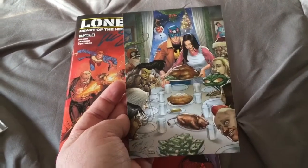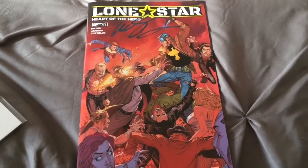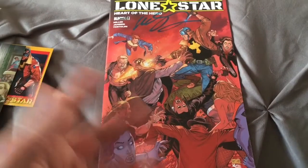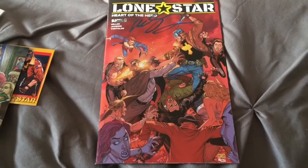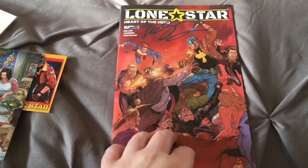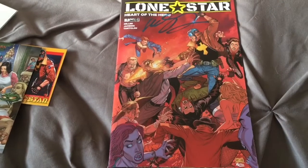Some of you may have seen in previous videos — I met Mike S. Miller at New York City Comic Con. And he gave me actually a poster of this cover; it's like a big old poster. I should have brought it out for this video. You can go back and see it in my video where I talk about my Comic Con experience. I got a Lone Star commission from Mike, a poster of this, and he also gave me a Lone Star bookmark — just a little promotional thing that had the Indiegogo on it. It was a way for him to promote the Indiegogo at the time.